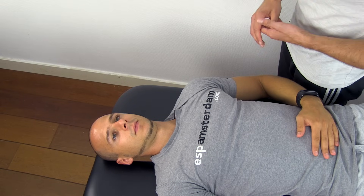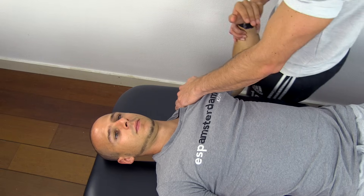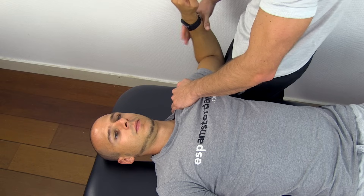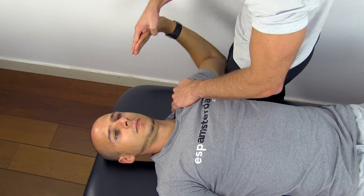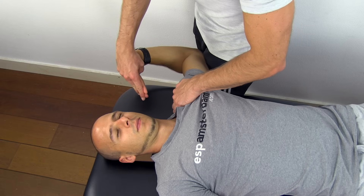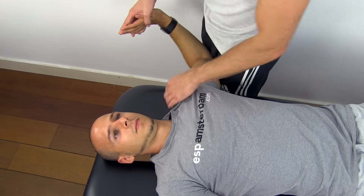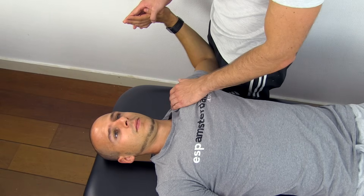To perform the ULTT-D, first depress your patient's shoulder, bring his arm to 90 degrees of abduction, pronate his forearm, extend his fingers and wrist, go into lateral rotation of the shoulder, and then slowly bring his fingers towards his ear until symptoms are provoked. Again, you can aggravate this test by asking your patient to flex his neck into the opposite direction.